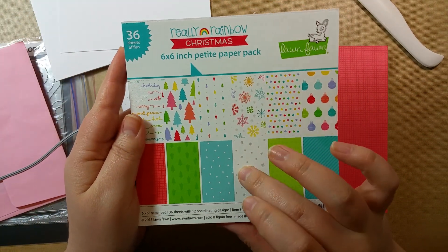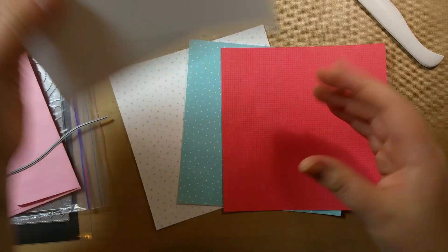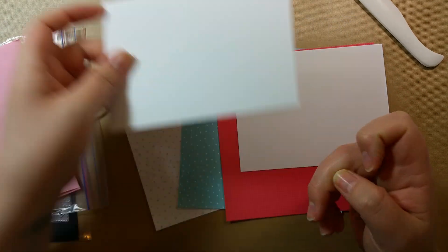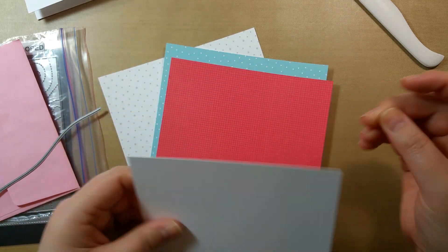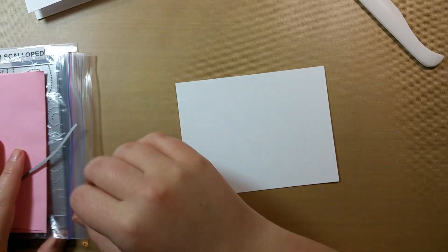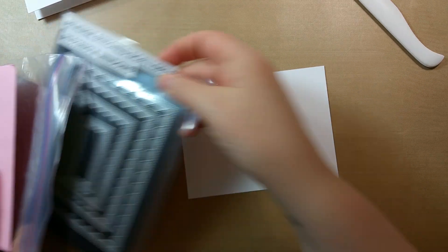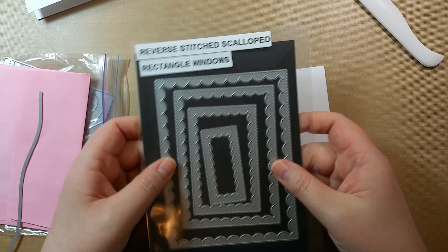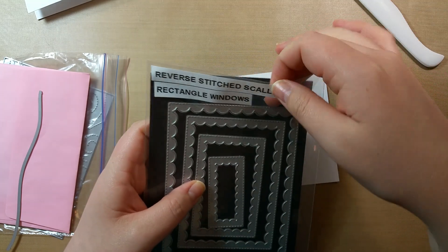This page will be like the sky, this one is going to be some snow, and we'll be using another one as well. I also have a five and a half by four and a quarter normal card base. We'll also be using some dies — these are the reverse stitched scalloped rectangle windows by Lawn Fawn. I had to google what they were called and labeled it just for this video.